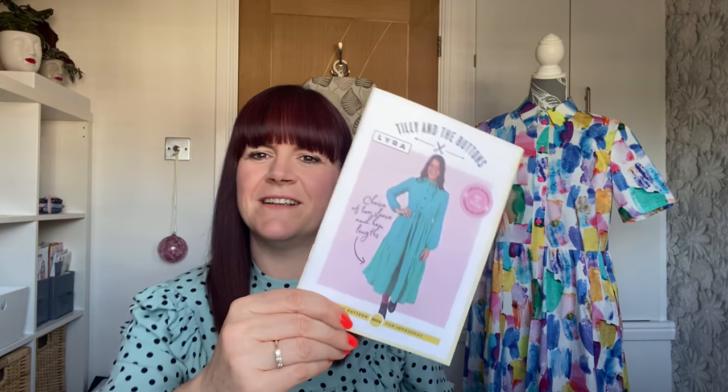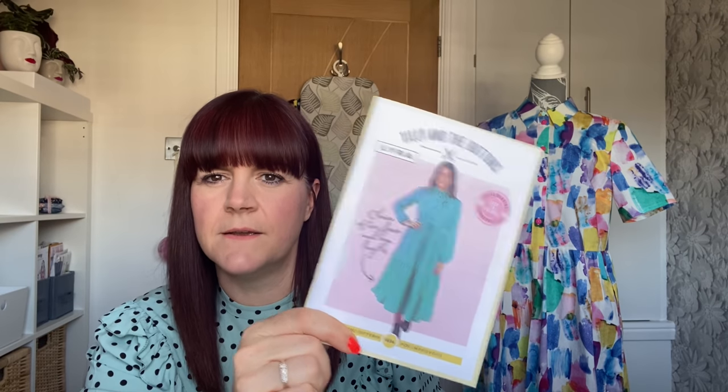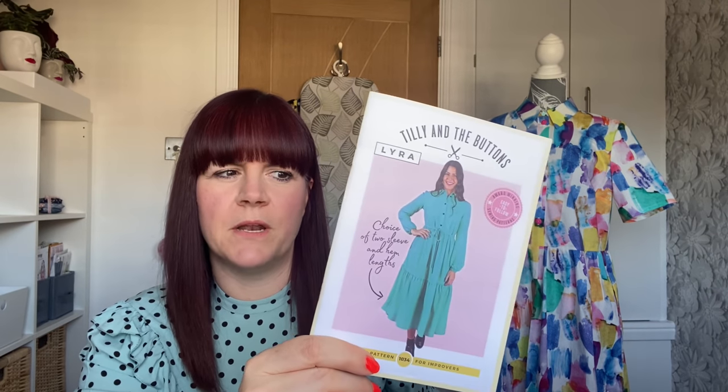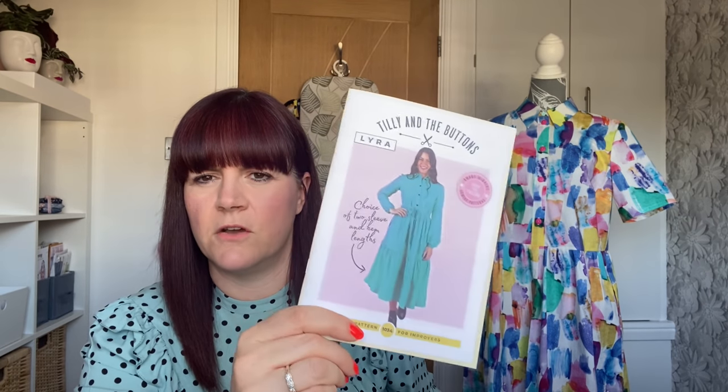I'll quickly talk through sizing and all that jazz. For anybody who hasn't seen this — or who has lived potentially in a cave recently because this has been all over — this is the Lyra pattern from Tilly and the Buttons. It's their latest release, it's been incredibly popular, and I've seen loads of them on Instagram and they are gorgeous.